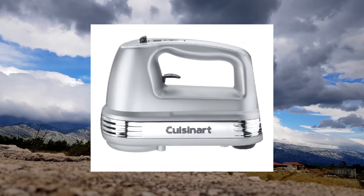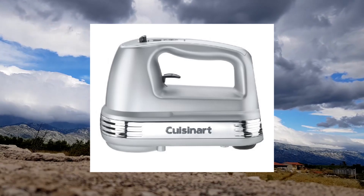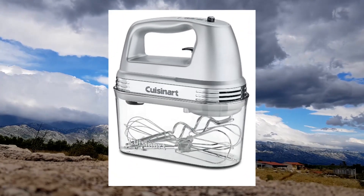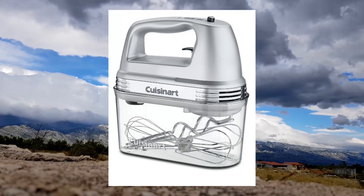Easy to use: simple on/off button, one-touch speed control with 9 speed options. Extremely easy to store away with dishwasher-safe parts.